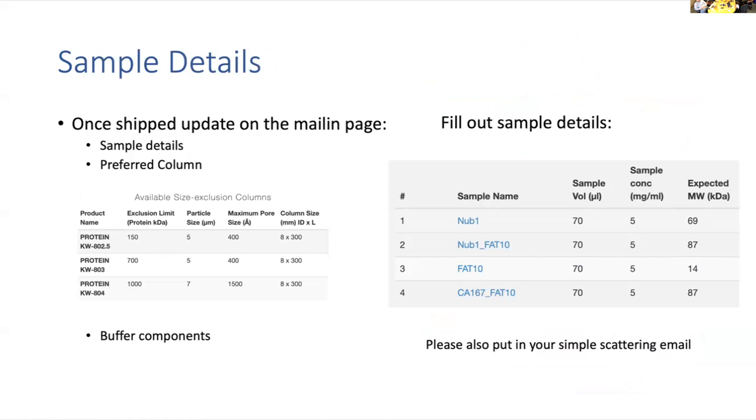You get up to seven samples per buffer, so if you have different samples with different buffers we recommend booking a separate slot. We can also take more than seven samples if necessary for a singular buffer. Once your samples are prepped, we ask you to update some things on the mailing page, including sample details such as the sample name, volume, concentration, and your expected molecular weight in kilodaltons. Depending on your expected molecular weight, you can pick which type of column you want — we have three different columns, all SHODX: 802, 803, and 804. We also recommend filling out your buffer components in case the buffer leaks during shipping, so we could potentially provide buffer from our supplies. Please also put your Simple Scattering email in the sample details, otherwise I will not be able to send your data.